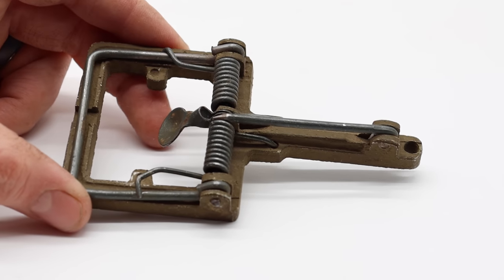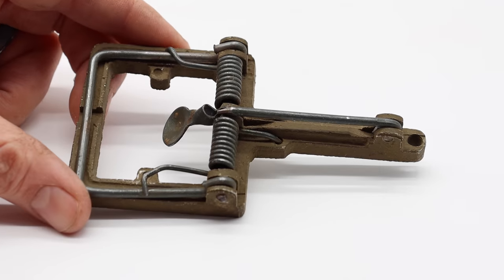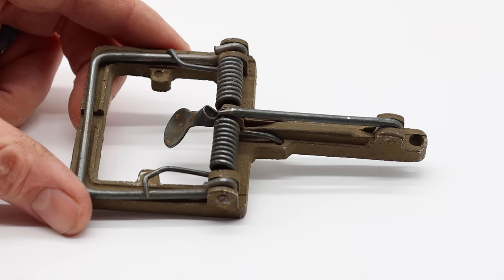It's small enough for mice, but powerful enough to catch a rat. What makes this trap so special is I was told it was issued to soldiers during World War II. The body is made out of cast aluminum, so it's more lightweight. And honestly, one spring would be powerful enough to do the job, but this one has two.